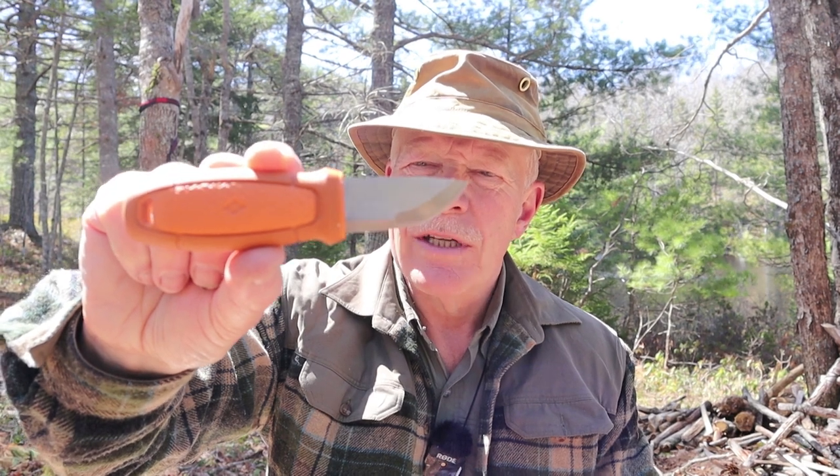This is the Mora Eldris — nice little knife. At least that's what I thought when I bought it. If you're interested to hear my thoughts on it now, keep watching.